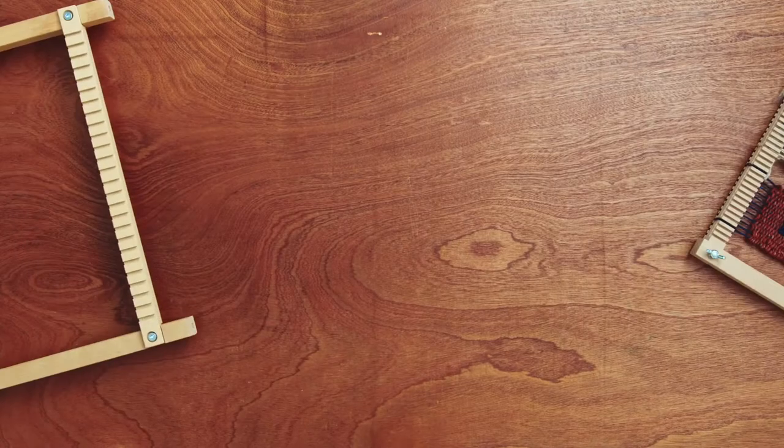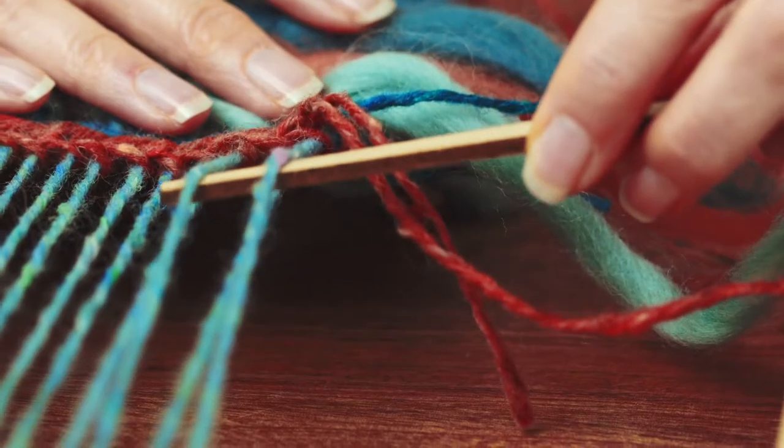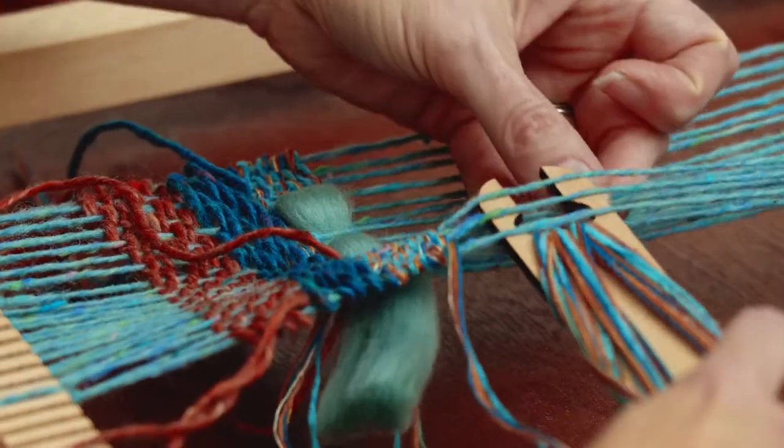First, we are going to get to know our loom and learn to choose the right tools, equipment and materials. Next, we're going to dive into some basic weaving techniques, including plain weave, twill, sumac and shaping using the split technique.